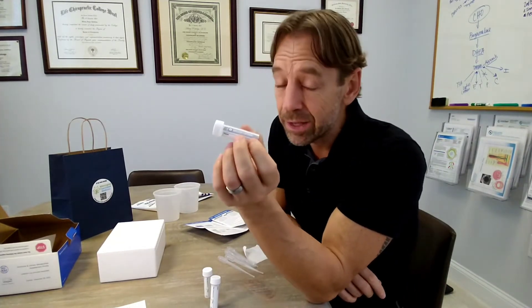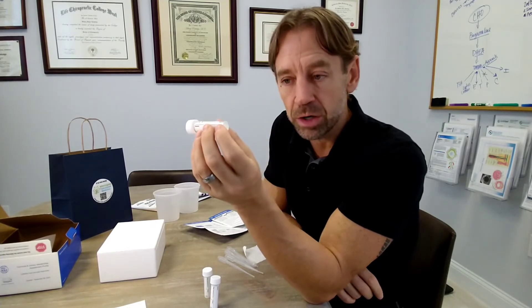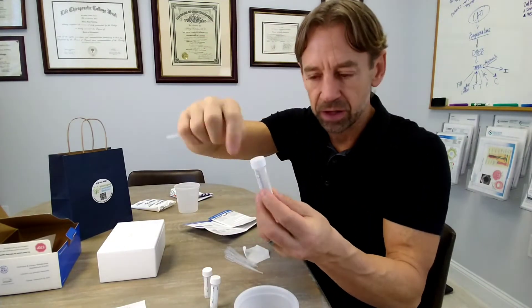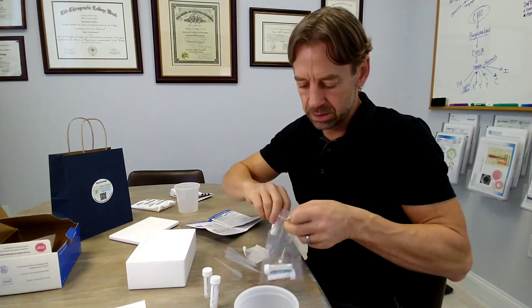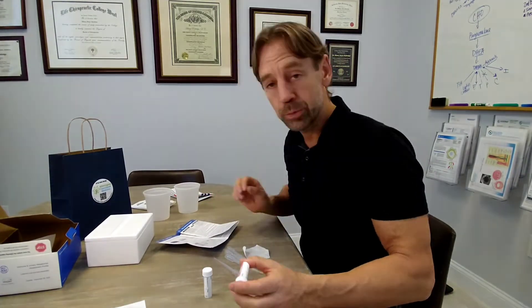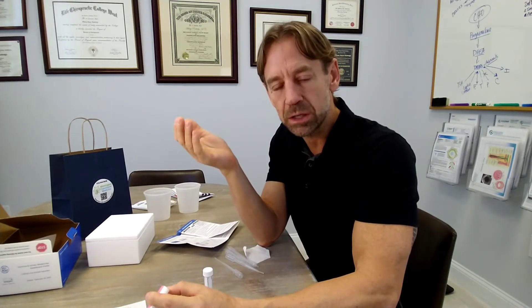The gray tube is only used if you wake up in the middle of the night to urinate. If you've drunk 6 to 12 cups of water in the 24 hours prior, you likely will. Keep the cup and gray tube near the toilet at night so you don't have to go stumbling around to find them. Same process: pee in the cup, pipette into the tube, fill to the fill line, close it, and put it in the freezer. If you don't wake up at night and can't do this sample, that's okay — just discard the gray tube. You'll have four samples instead of five, which provides slightly less data but is still acceptable.